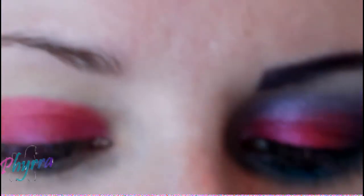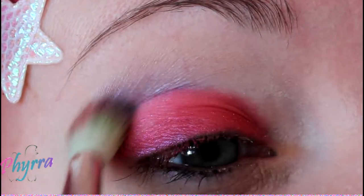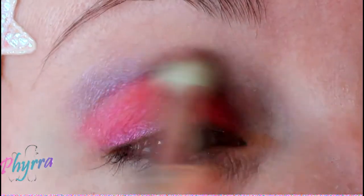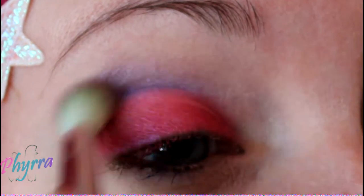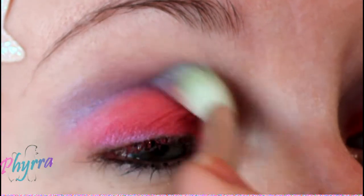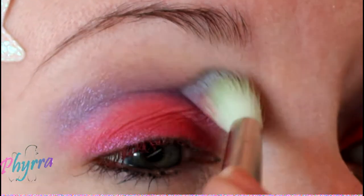Apply Beauty from the Earth, Swift, widely in the crease.